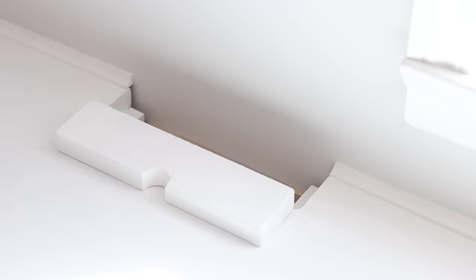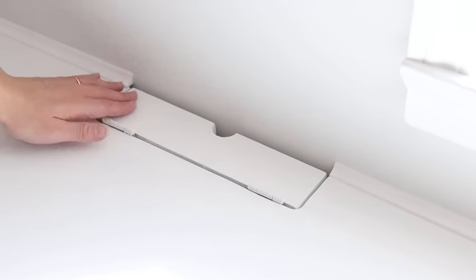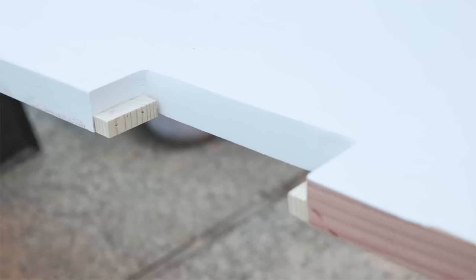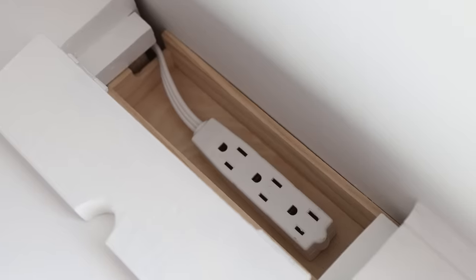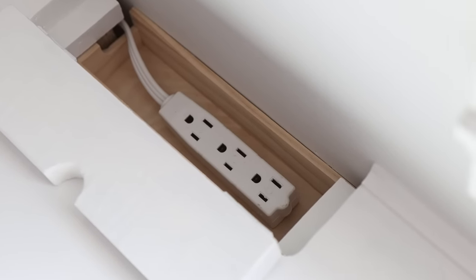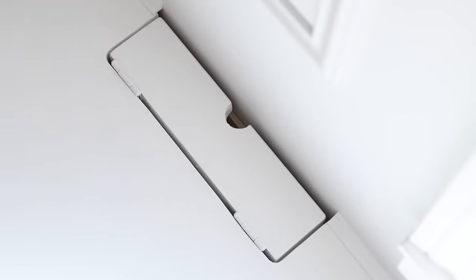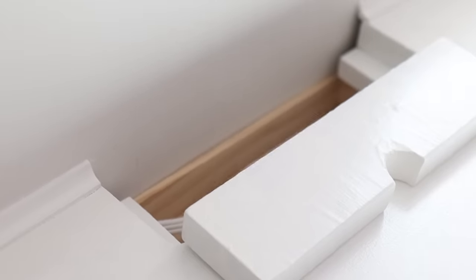For the outlet box cover, I used a 3/4-inch thick board and attached it to the bench using two hinges. I also added two small blocks of wood so the door can sit on top. Having this outlet on the bench means I still have access to power even though it's covered by the storage bench.